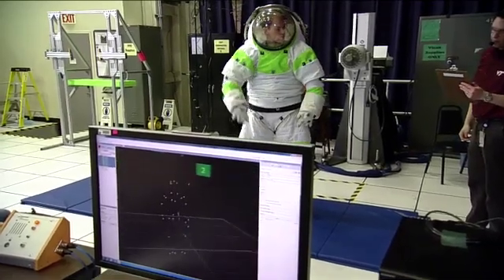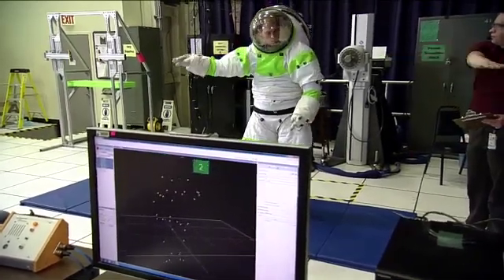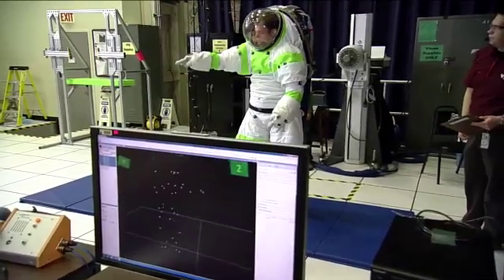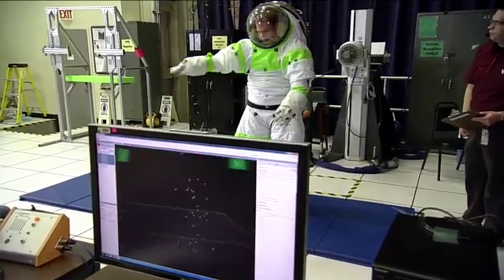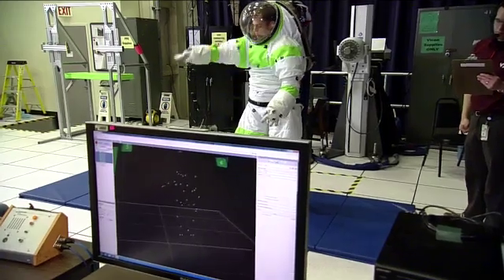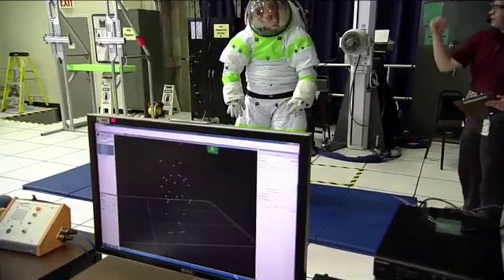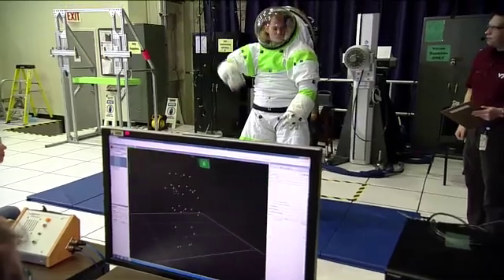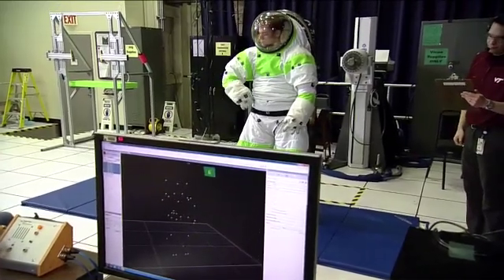Now you guys are saying this is down to a millimeter — the cameras can sense almost just a hair. We have a lot better accuracy than we used to. We looked at motion capture back in the late 90s and it just couldn't give us the kind of data that we wanted for the space suit design work. It did motion capture for video games, but it didn't help us for space suit design. Now it does.